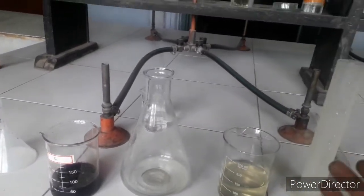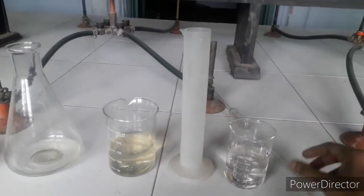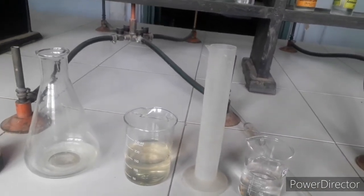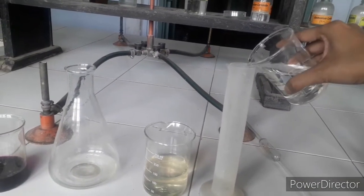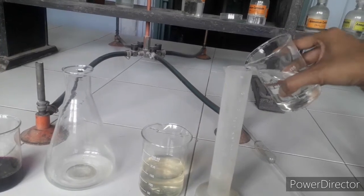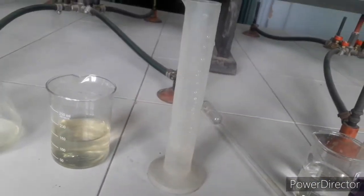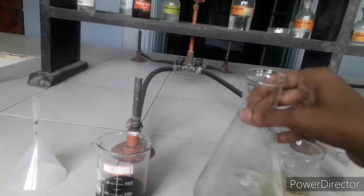The next step is to take the measuring cylinder and measure out dilute sulfuric acid, which will be provided by your school or teacher. Check the question paper for how much to take — 20 ml or 25 ml, as procedures may differ. I am using 20 ml. Now pour this 20 ml of dilute sulfuric acid into the conical flask and mix it. Then place the conical flask below the burette.